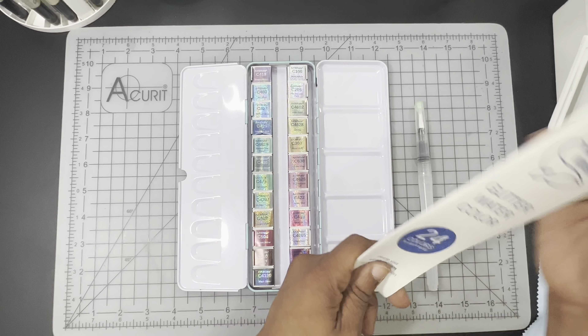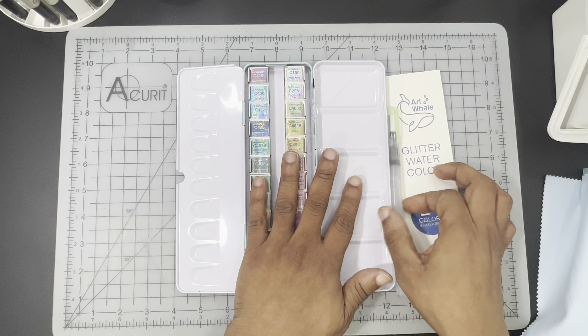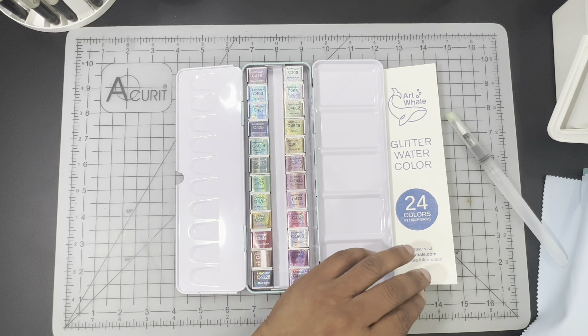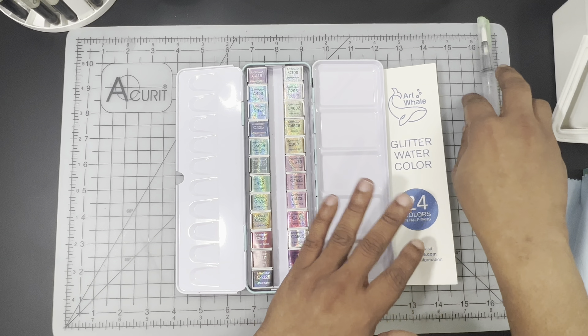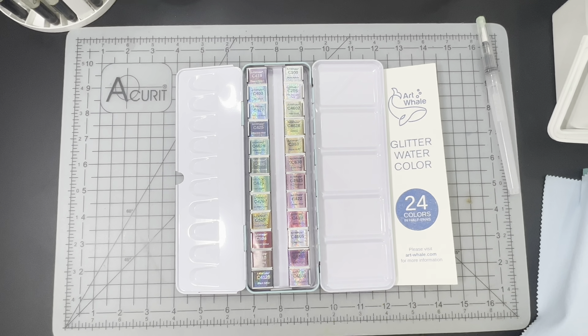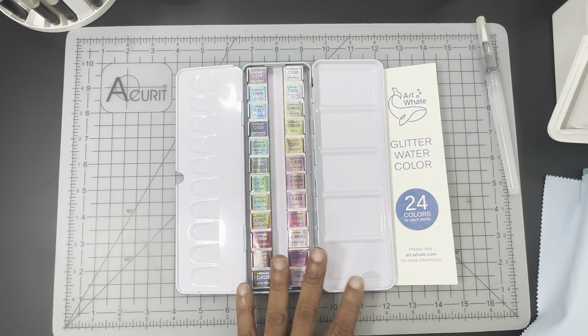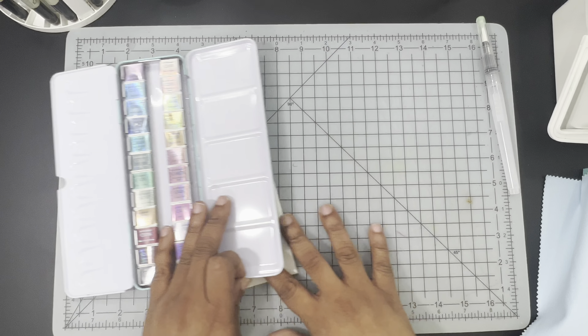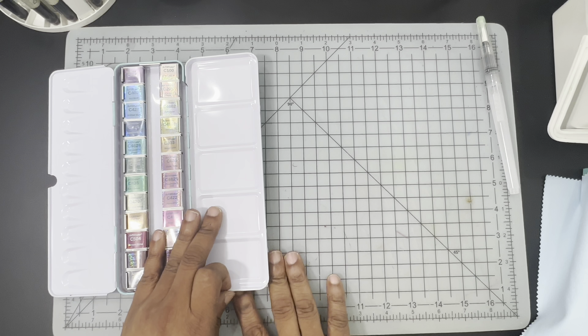What I'm going to do at this point is get a swatch sheet set up. We will come back and swatch the paints together in time lapse. We'll take a little look at the swatch sheet afterwards and then we'll move on to a demo where we will be tackling the Inktober prompt of Dangerous.